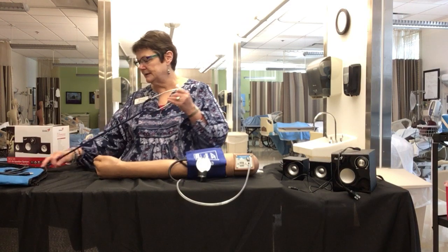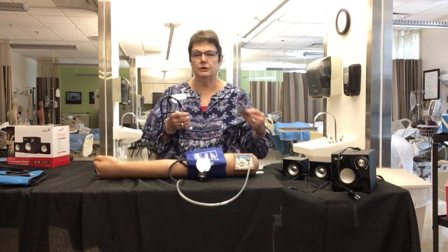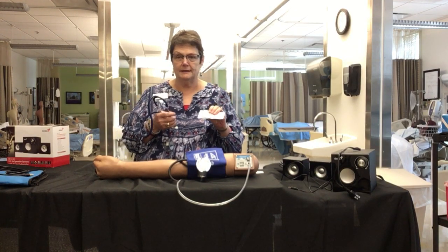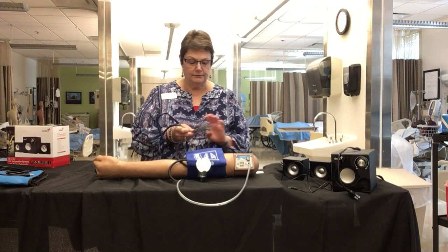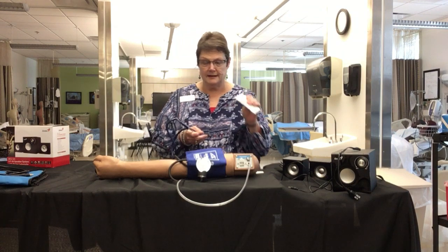It also comes with a stethoscope. I would suggest that you make sure you have some alcohol prep pads for cleaning your stethoscope, and for these mannequins we only use the 70 percent alcohol.